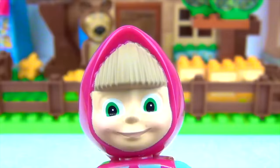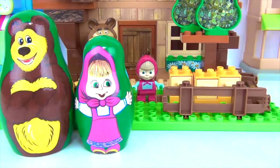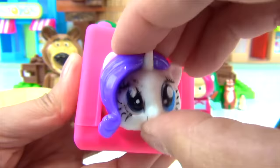Wow, that's a lot of stacking cups. Let's count them. We have one, two, three, four, five, six. And our smallest doll is number seven.